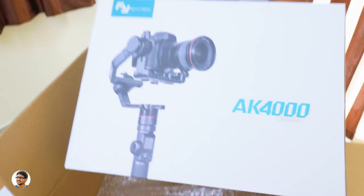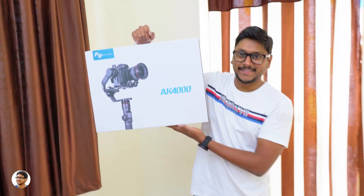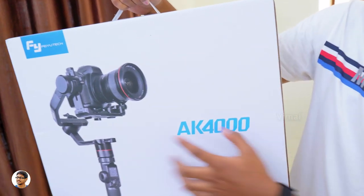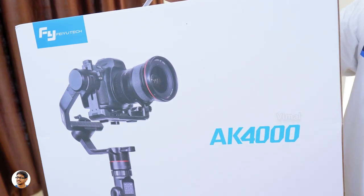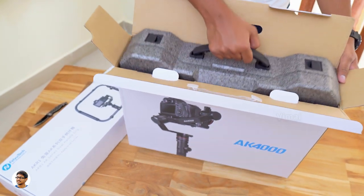We've got a picture of the gimbal and it says AK-4000 on the front. We'll quickly finish the unboxing part. On opening the box, we've got another case inside — it's a carry case for the gimbal, entirely made of thermocol, and it looks like the gimbal is inside that case.